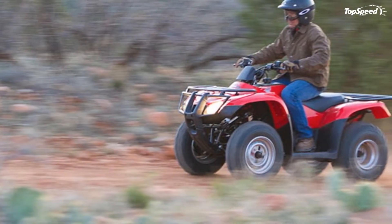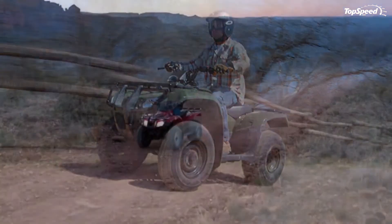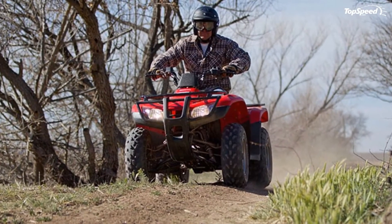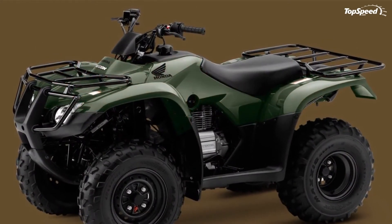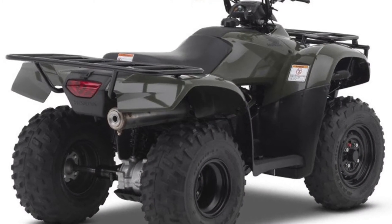Electric Shift Program. Flicking between gears should always be this easy. With Honda's available unique ESP system (S models only), up- and downshifting is as simple and fast as pushing one of two handlebar-mounted buttons. ESP is also a bonus when riding in heavy mud or snow-covered boots.